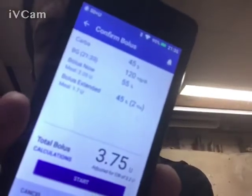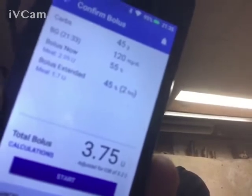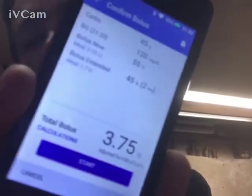Once you hit confirm, you get to that window. It tells you what it is, what it's going to give you right now, what it's going to give you extended over 2 hours, and the total amount on the bottom. And if I hit start, then it would actually start to do that.